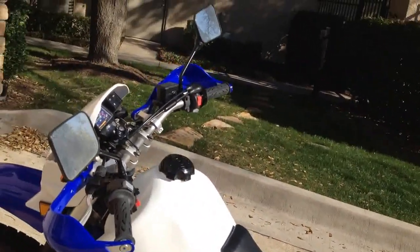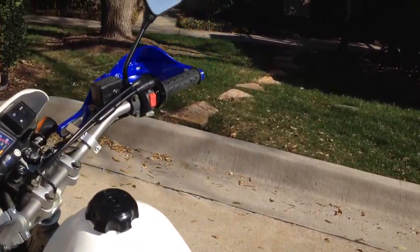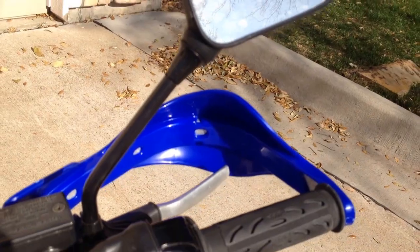The only mods I've really put on it are the hand guards, of which I fell victim to chopping the brake lever a little bit. I could probably adjust that and replace the brake lever — maybe I will, maybe I won't.